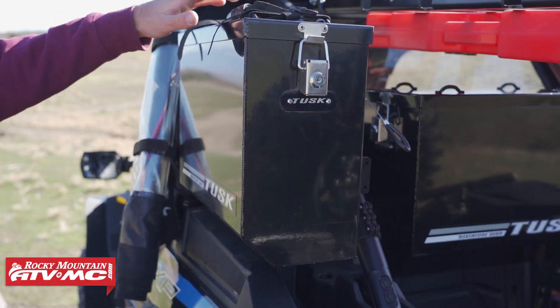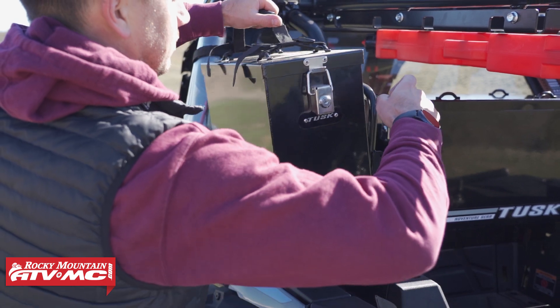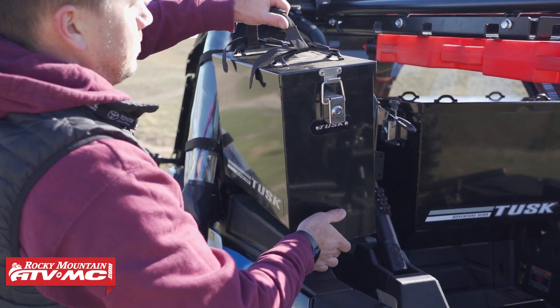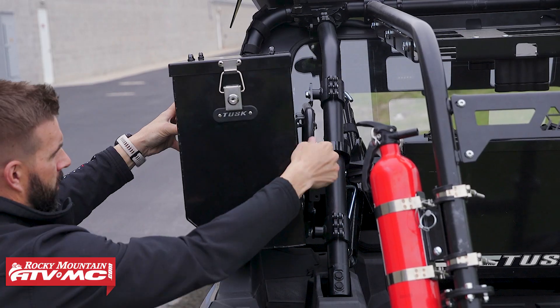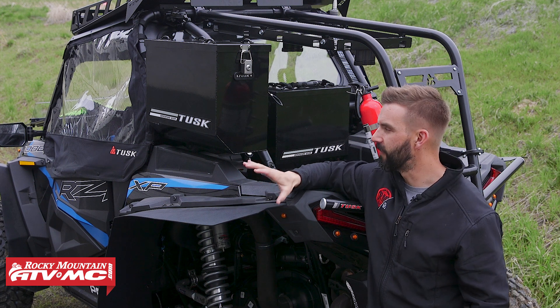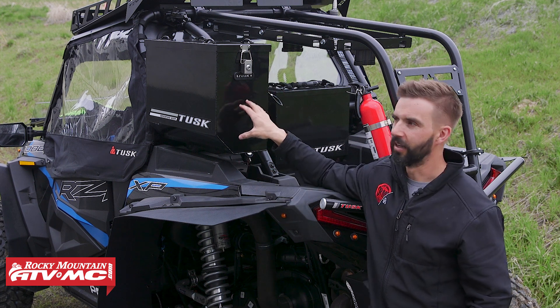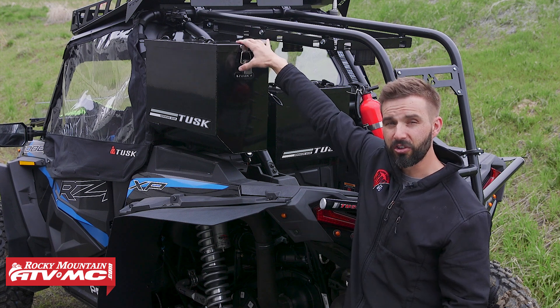Also one of our favorite features is the spring loaded quick release pin. If you get to a destination or maybe you're just at home and you want to take the pannier box off, you simply grab this cord on the back, pull on it, and you can take the pannier box off or put it back on in a matter of seconds. That is one feature that we really like about these. Now the lid on top you do have some footman's loops that you can use to tie down additional gear if you wanted to.